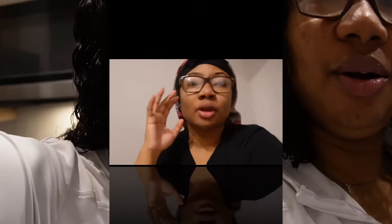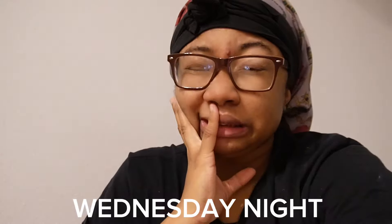We gonna get back to y'all when we come up with a name. Okay y'all, it's technically Wednesday night, Thursday morning. I went to bed super early, and I was supposed to go to the gym and I have not been like I was supposed to. This week in my life has been like not even really good because I don't really be doing nothing — that's why I hate vlogging sometimes. It's like a hit or a miss.